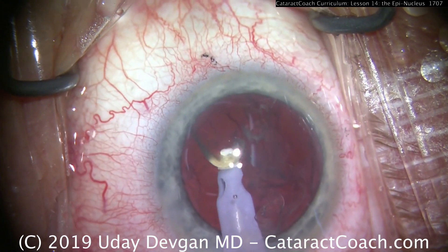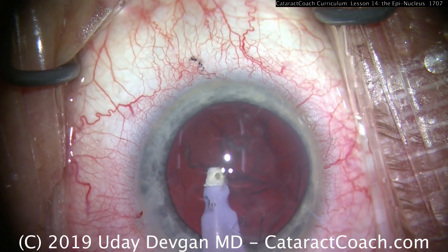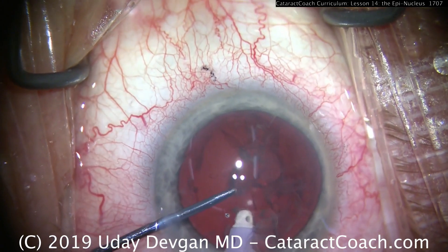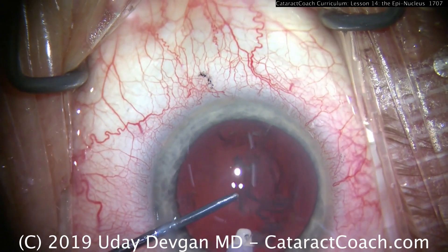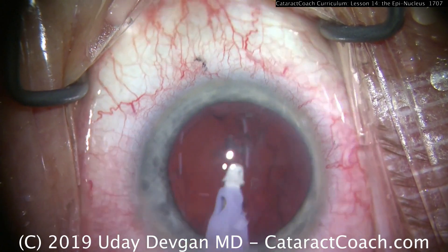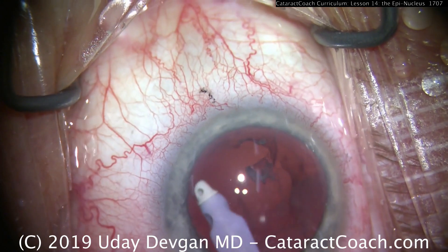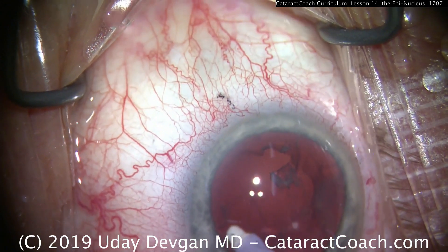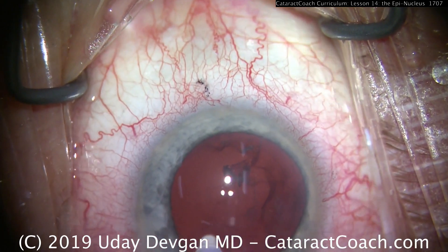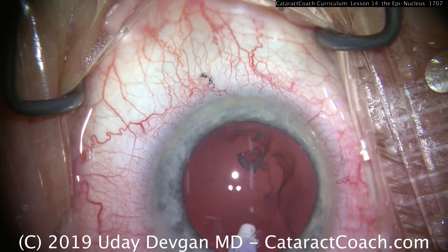Here we've switched to the IA probe and are getting the last bits of the epinuclear shell. If it's a denser shell like this, it may need that spatula or second instrument to help push the pieces down the port. Always, the epinuclear shell can be removed with either the FACO probe or the IA probe. The FACO probe is faster, but the IA probe provides a little bit more control, and that can be helpful. We're not looking for speed — we're looking for the best and safest surgery possible to give our patients the very best vision.